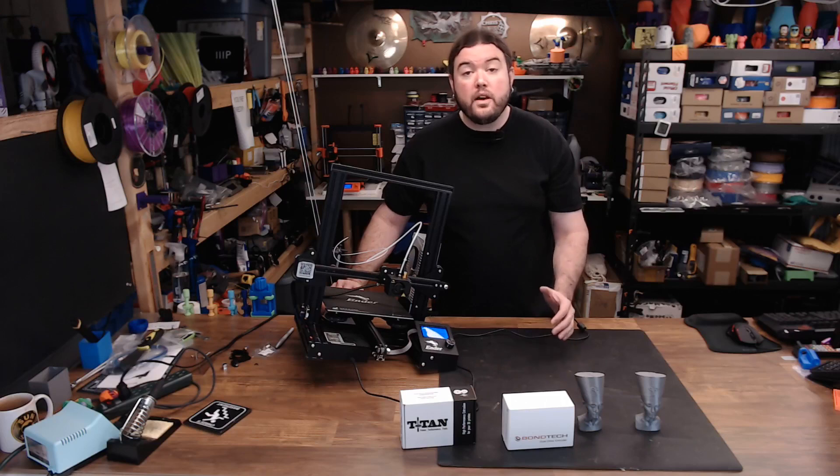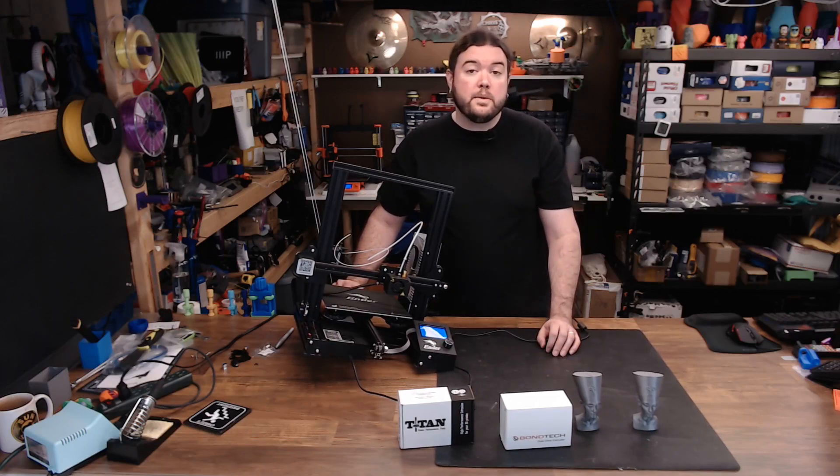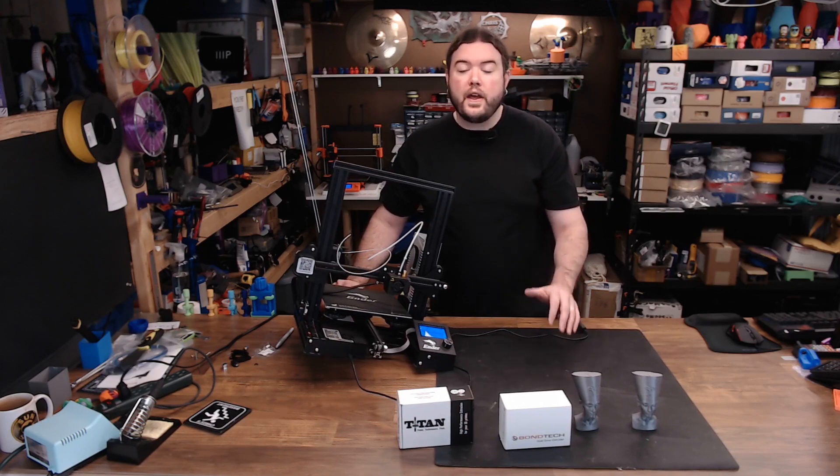I hope you liked this video. If you did, please consider giving it a thumbs up or subscribing to my channel. If not, leave your thoughts in the comments below. And as always, thanks for watching.